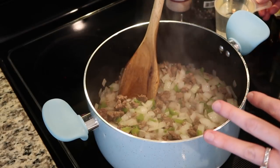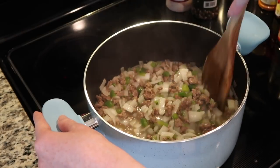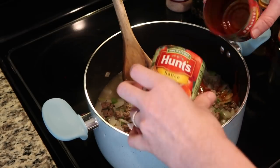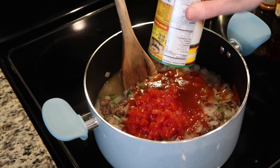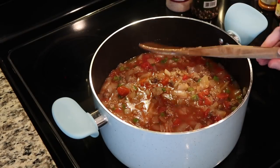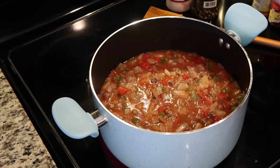Now that I've drained the excess grease, I'm going to add one cup of water back into the pot, and then my two eight-ounce cans of tomato sauce, and my can of Rotel — this one is mild, but you could do spicy or the original, which is kind of in the middle. Now I'm going to add in the seasonings, and while the seasonings are getting added in, I'm bringing it up to a boil at medium-high heat. Once it gets up to a boil, I'm going to simmer it, add the beans, and cover it for a couple of hours. It really is super simple.